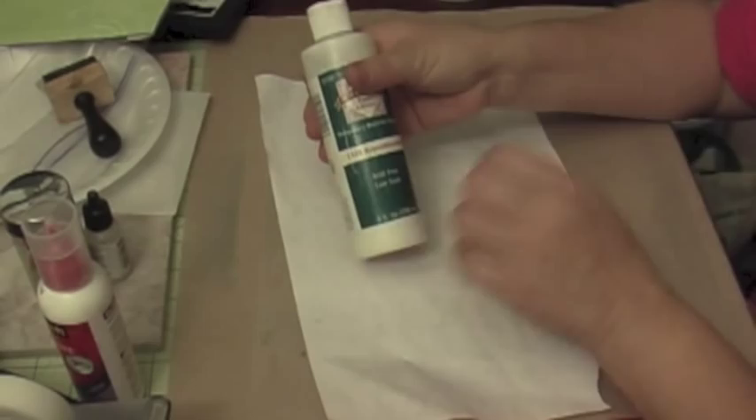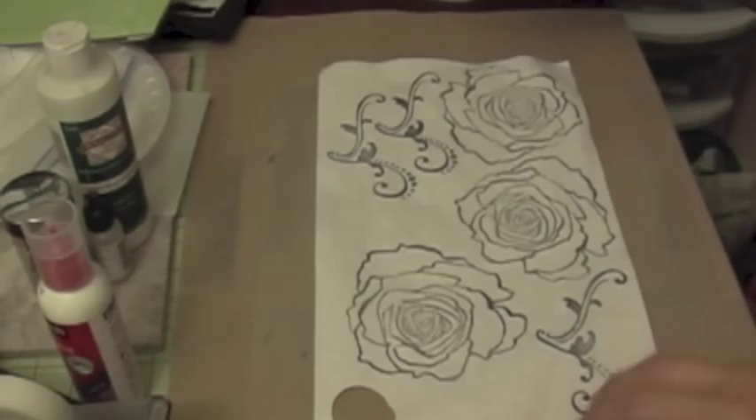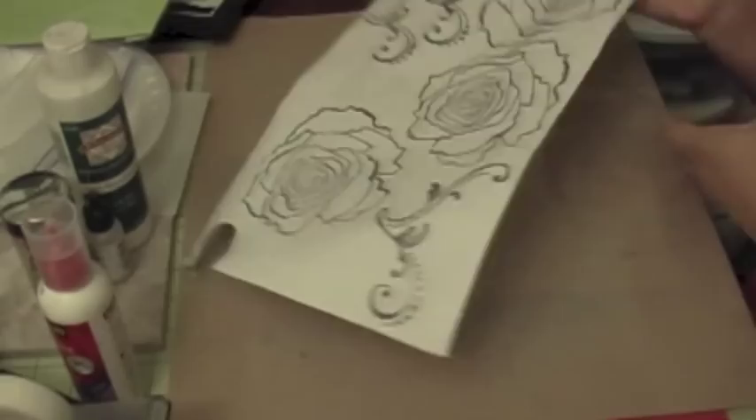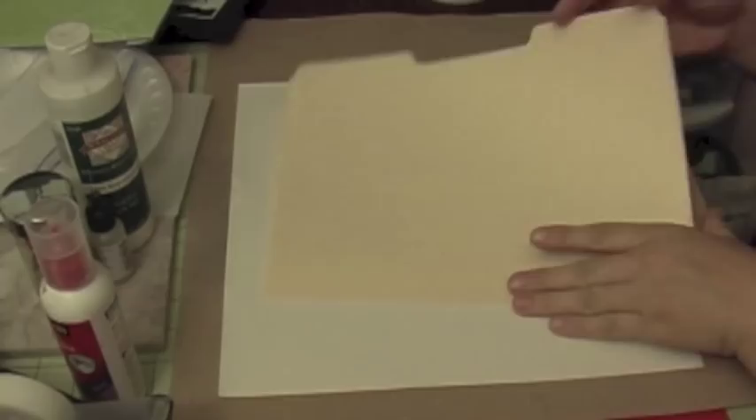I took some repositional adhesive, put it on the paper, let it dry, and it creates a sticky paper. Then I took my stamp and stamped around the page. Now I'm going to cut out the image to create my mask. I went ahead and cut all my images out as you can see here.